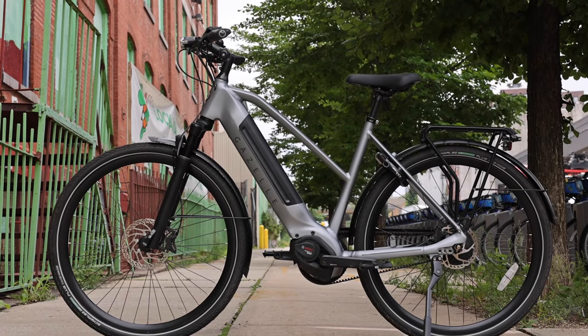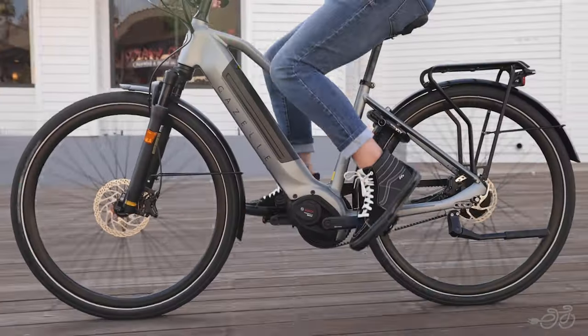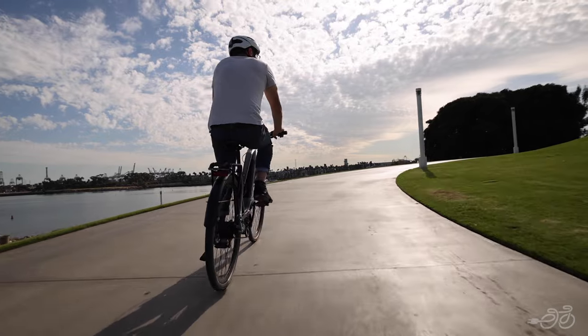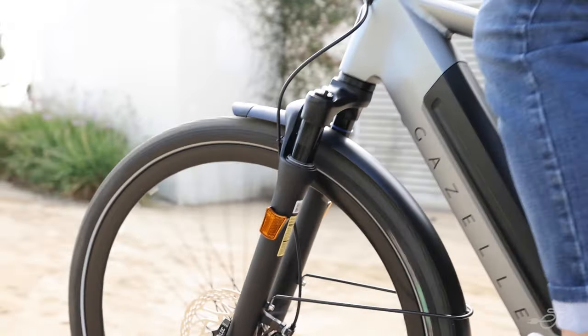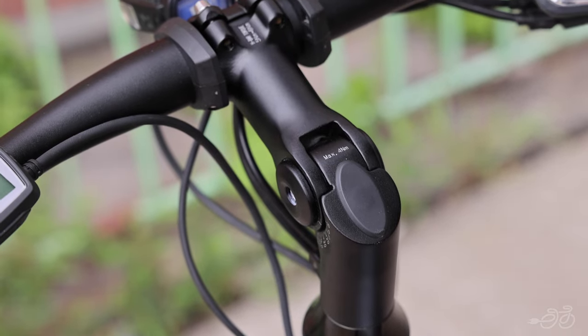The Gazelle Ultimate C380 Plus is the ultimate electric bike to take on any task, errand, or adventure. It's equal parts sporty, urban, and a comfortable touring bike that goes the distance. It has a suspension fork and an adjustable stem, making this bike a top choice if you're looking for a comfortable commuter bike.